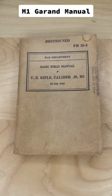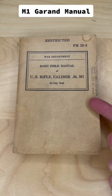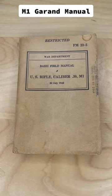Here today we have the basic field manual that was issued for the M1 Garand during World War II. As you can see from the data on the front, this issue was created in 1943, and we can see on the side that this was issued to a soldier in 1944.